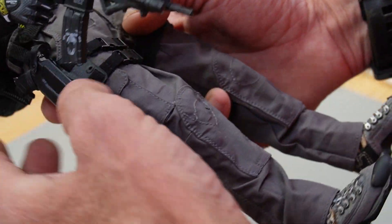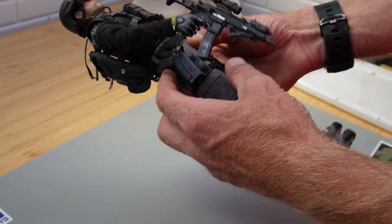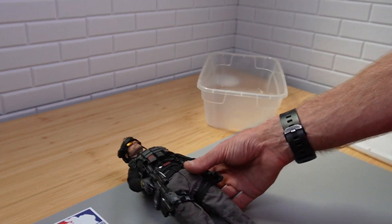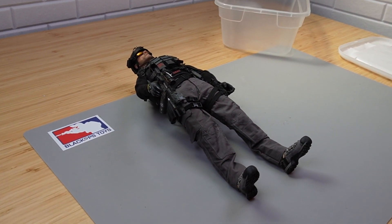So all in all, kind of a cool figure. I could definitely add a couple things to it to make it pop, but still relevant in today's times.